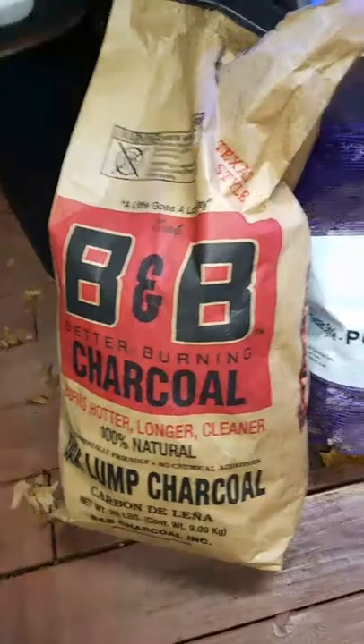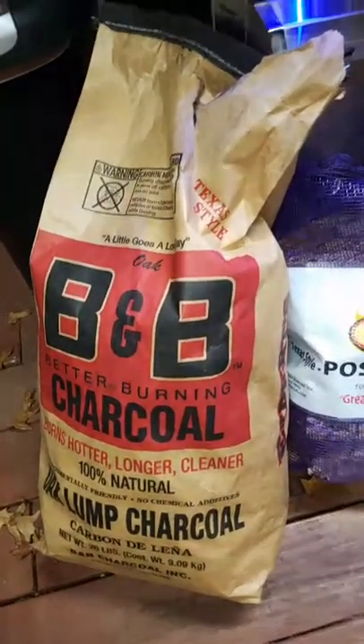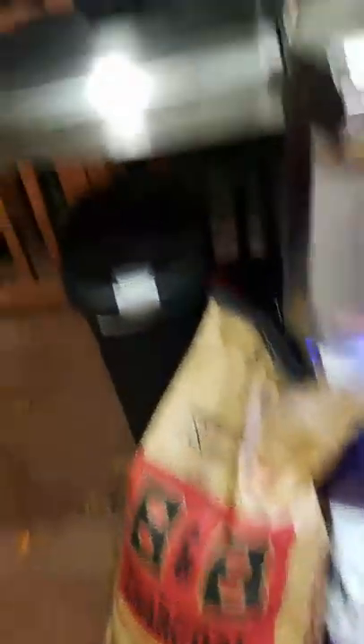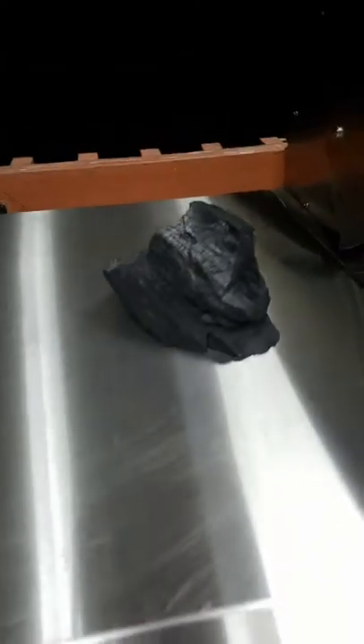I'm trying for the first time ever B&B charcoal. The first person that told me about this was Big Moe Kason. This is oak charcoal — it smells great. Look at this chunk of charcoal that came out of that bag. There's my fist, and it's half the size — they're a third of the size of that chunk of charcoal. It's the biggest chunk of charcoal I've ever seen in my life.